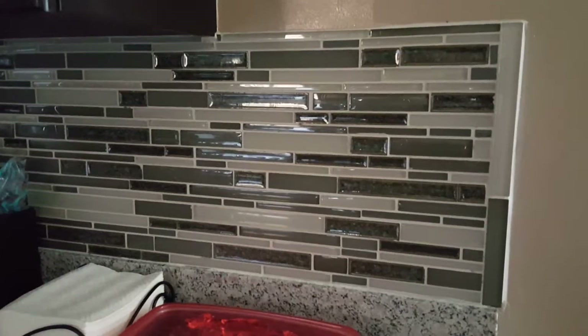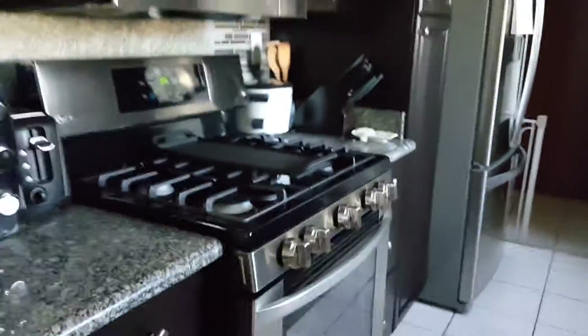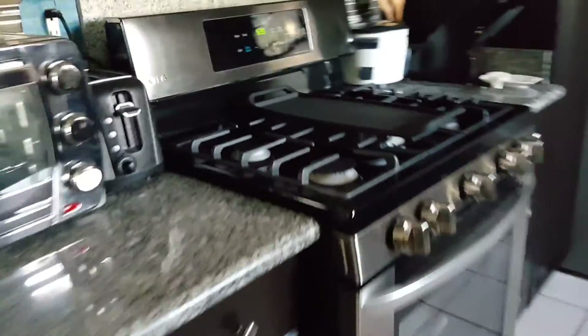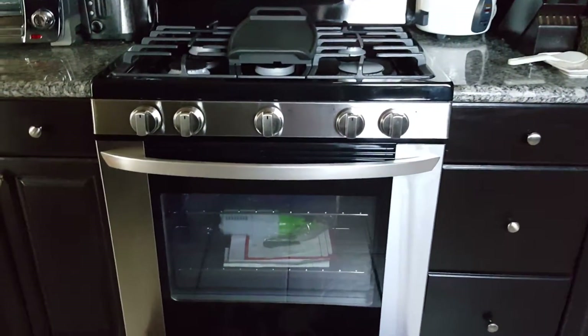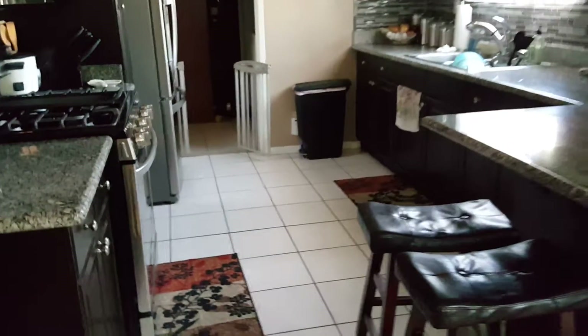The backsplash color matches as well. We had a white stove which we had to change, and now we got the LG which matches my microwave. That's about $599. We had the white one since 1997, so it was about time to change.